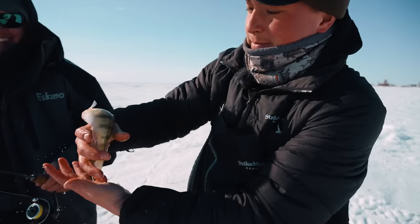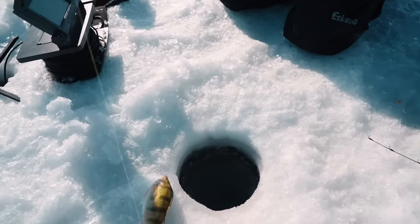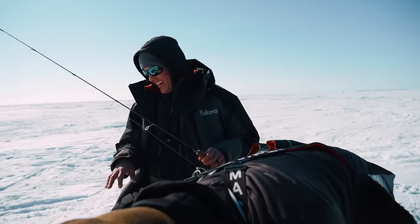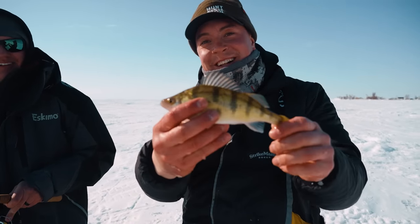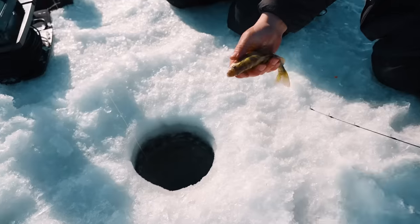Little Lake Manitoba slimy perch. Okay, let's just let him go. He's gone. One more time for the folks at home — little Lake Manitoba perch who really wants to go back.